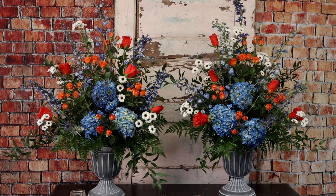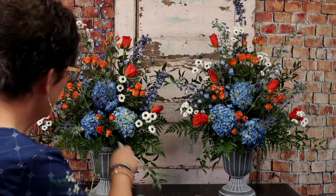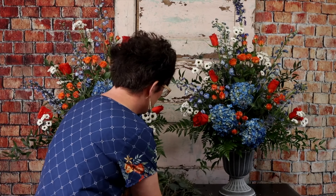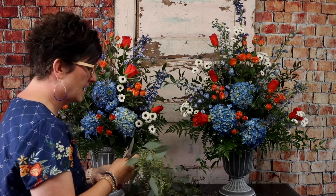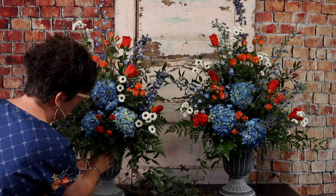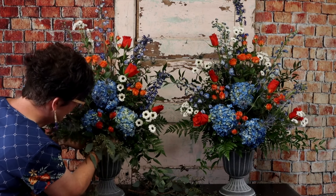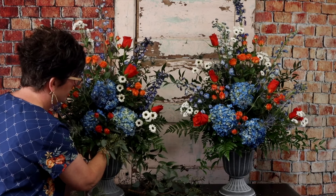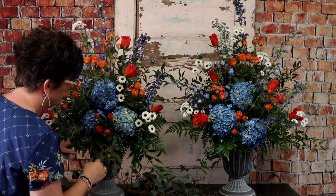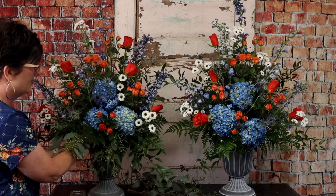The last thing we're going to add is a little bit of seeded eucalyptus. I like to use the eucalyptus down at the opening of the container because I like it to kind of cover the container. I'm just going to take it, break it, and tuck it right into the foam. See how pretty that kind of drips down and over that edge of the container.